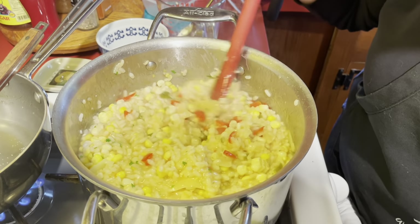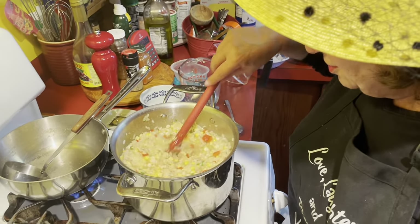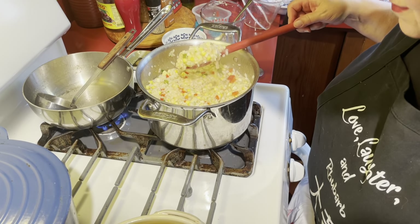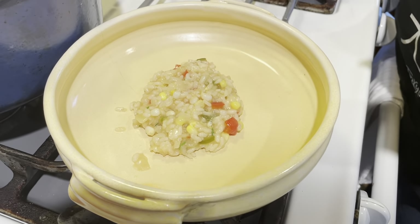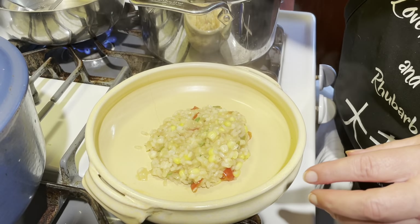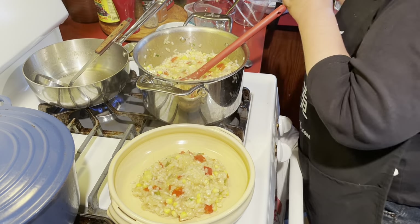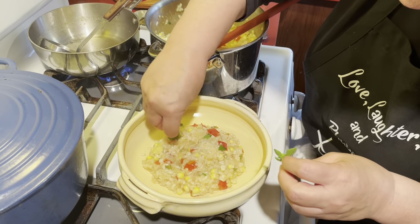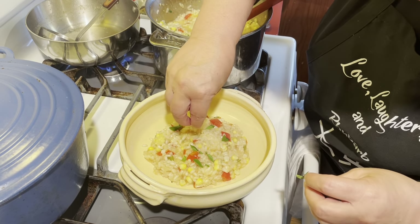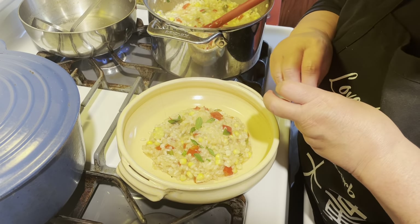Oh my goodness, that looks so good! I'm going to put it in a little dish. You can see the cheese kind of stringing. But then I like to put a little parsley on top — or look, I have these little tiny basil leaves. Basil looks just beautiful and tastes really nice with corn. Sometimes I just roll corn in pesto. There we go — and that is our yummy, yummy, yummy corn risotto. Bye!